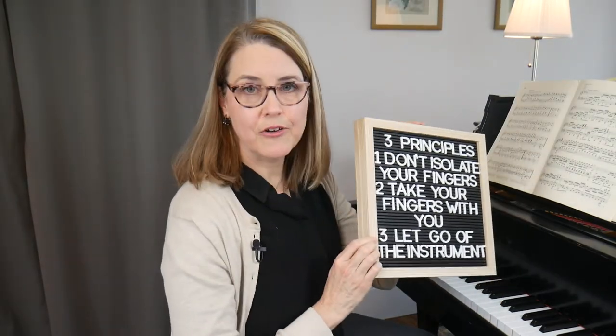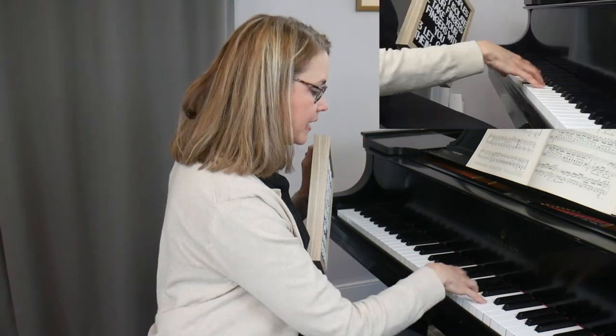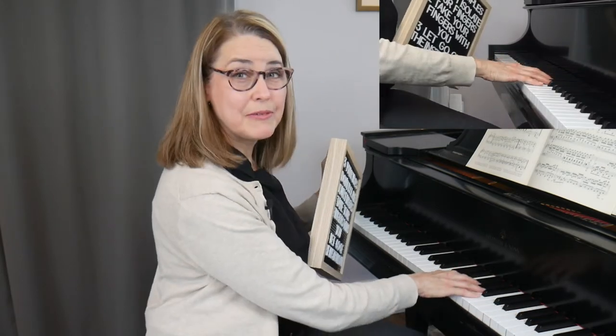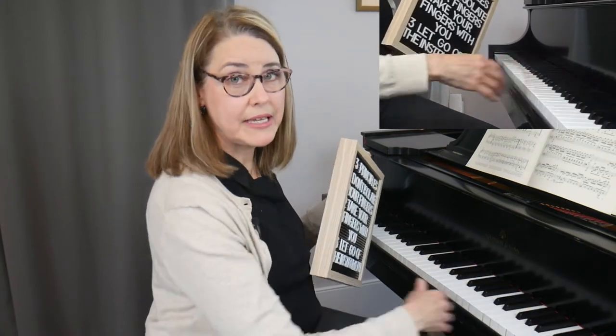The third principle is 'let go of the instrument.' This wrist circle motion is one of the important ways we let go while playing — dropping in and releasing weight, not grabbing with the fingers. Keeping a loose and flexible wrist keeps the connection between your arm and hand alive. Seizing up the wrist causes excessive tension in the fingers and cuts off the ability to transfer weight into the piano, causing your fingers to grab onto the keyboard.